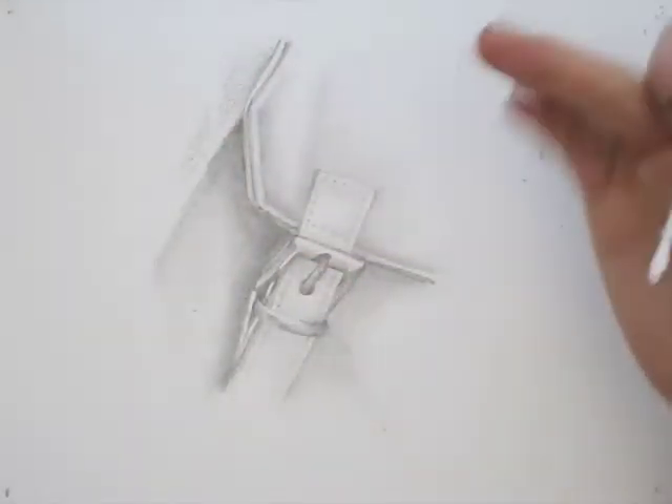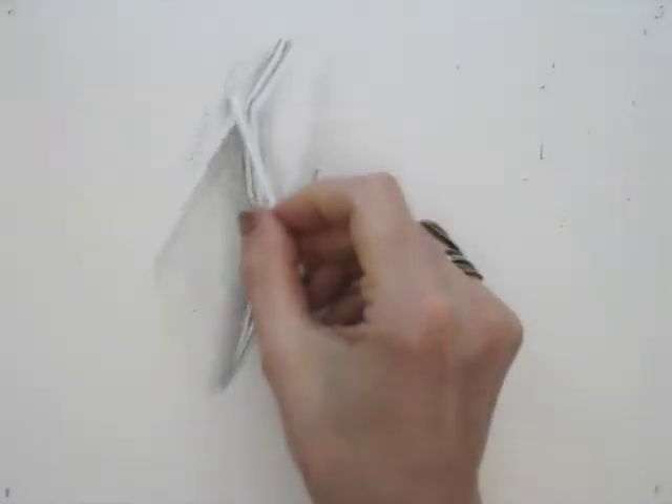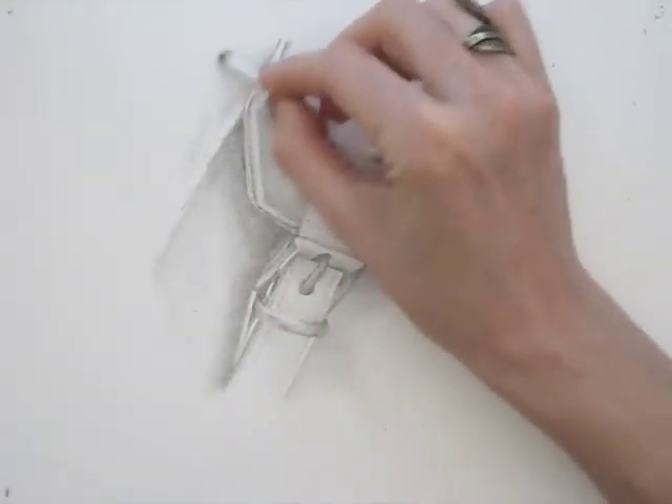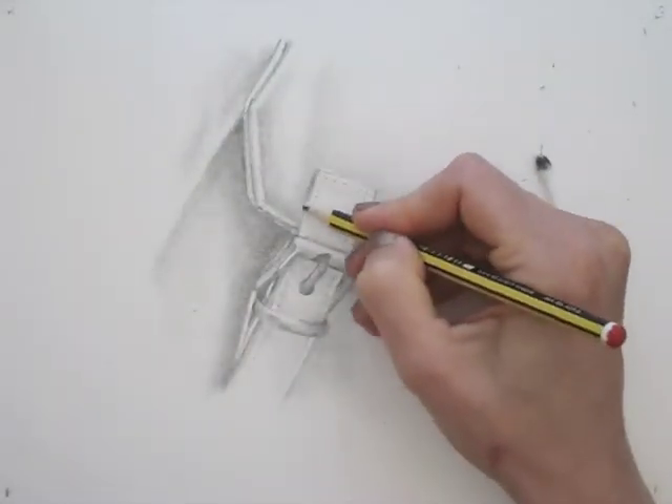Here you can clearly see the difference between the smoother grays and the coarser areas. I made this drawing in about 25 minutes, so I speeded it up and made it a time-lapse video.